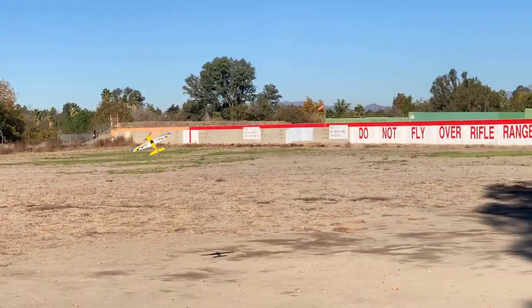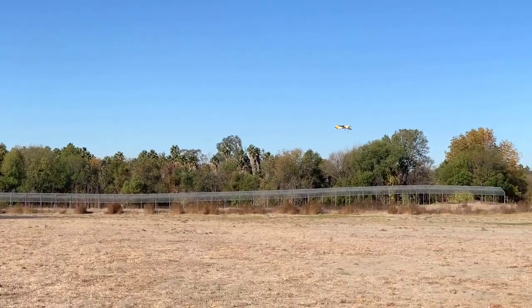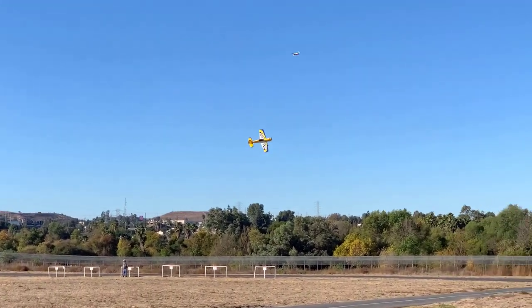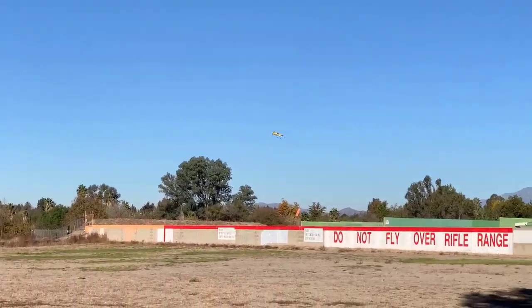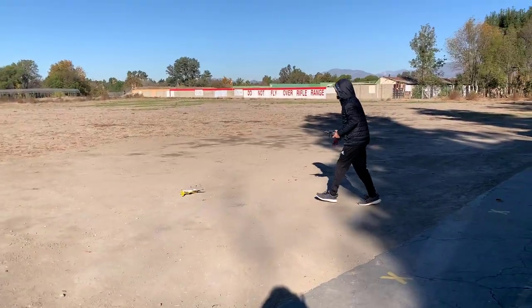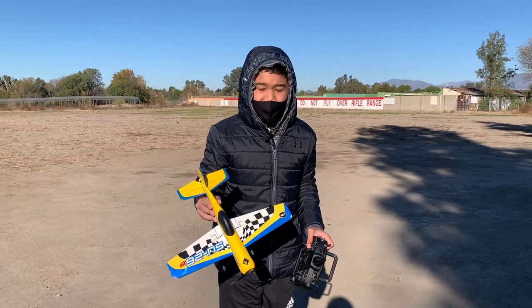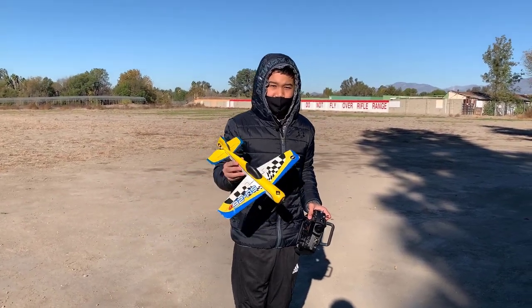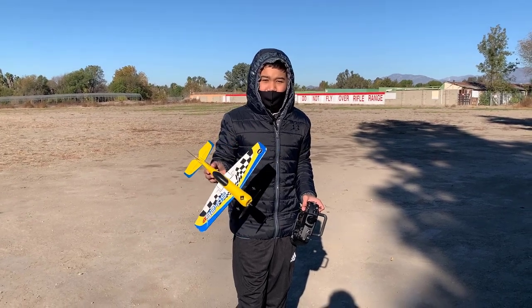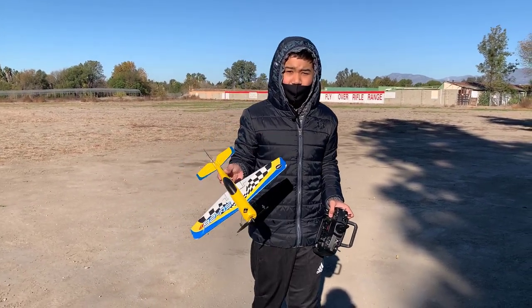It's just a fun plane to fly around. I have one minute on my timer, so I'm going to land it. Hit a rock. Alright, that was my main flight on the Hobbyzone Sukhoi SU-26XP. It flew great in the air — I was able to do a bunch of 3D maneuvers. The motor is obviously a bit old now; this model is 10 years old, so I wasn't able to pull off a good hover because I kept trying to stall.